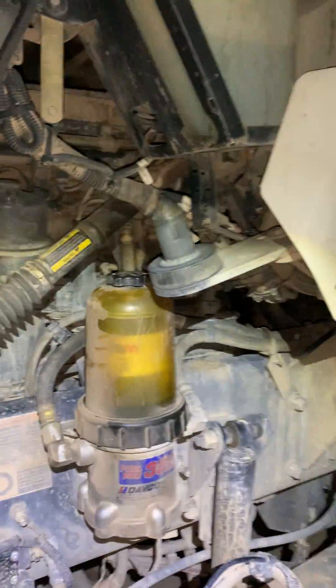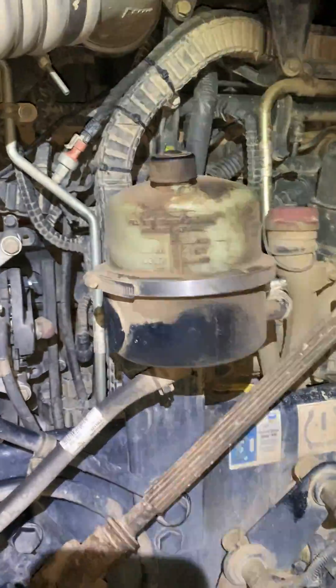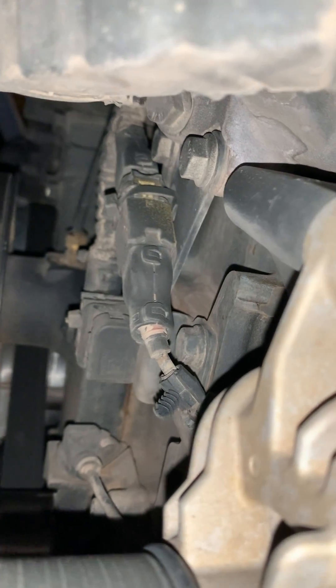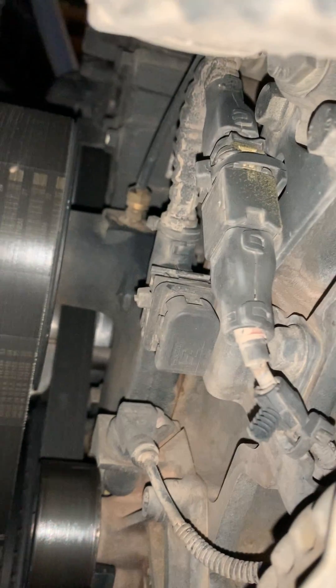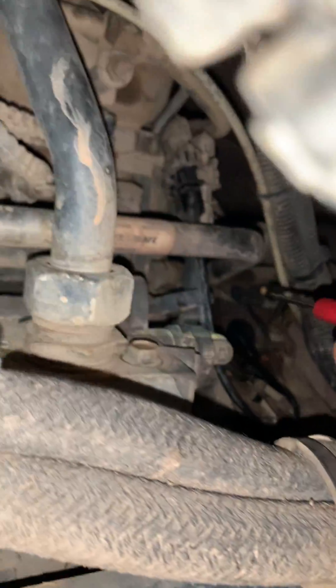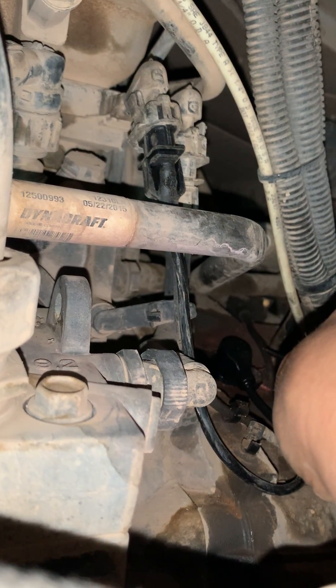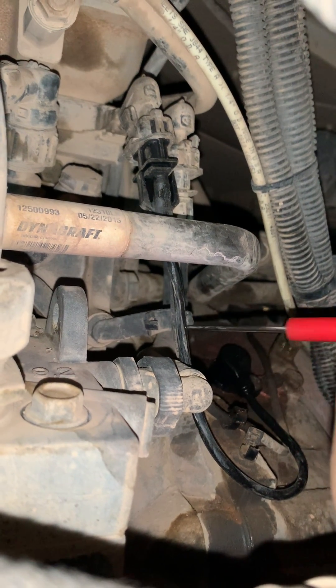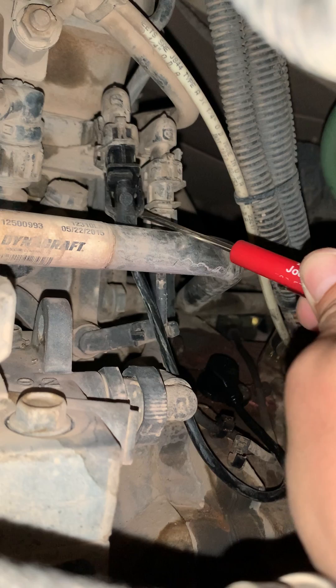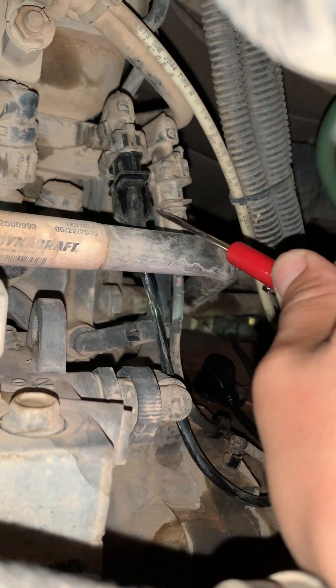This particular engine uses three sensors for speed and timing. One is right here on the front, and this one right here in the back — this is the one I just replaced. Then one way back there. This one right here comes up right next to the camshaft speed sensor. So camshaft speed right here, and crank speed. So these are two of them.